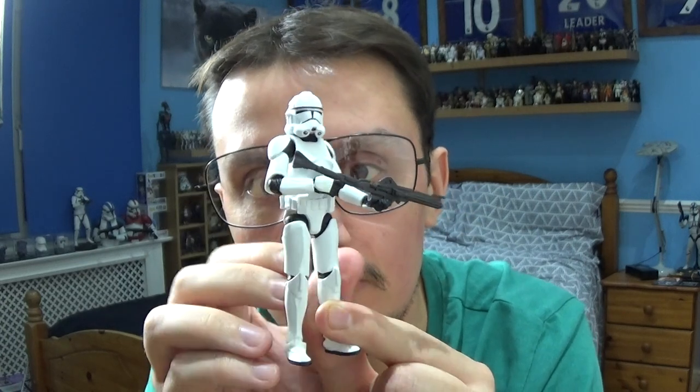That's pretty much it for the Phase 2 Clone Trooper from the Andor TV show. I'll be back with many more Star Wars figure reviews very soon. Be sure to subscribe to the channel, follow me on Facebook and Instagram, and I will see you very soon. Until next time, thank you very much for watching, take care, look after yourself and as always, may the Force be with you.